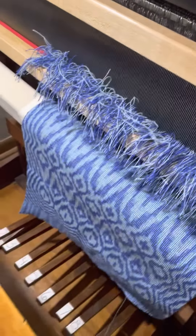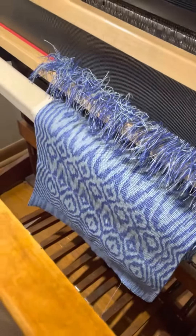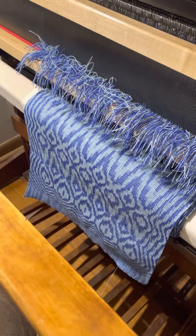Ka-thunk. And there you go. That's all I do, and then I just unwind the entire thing from the loom.